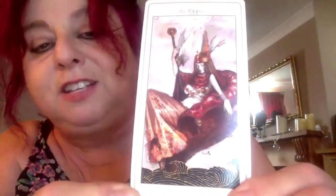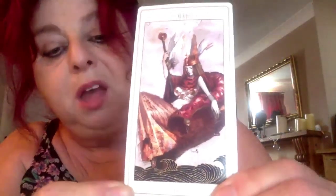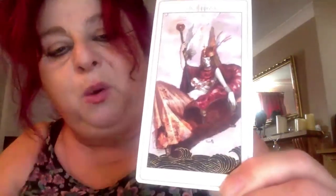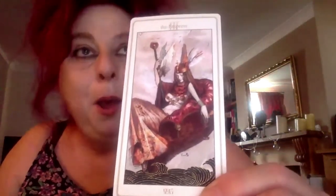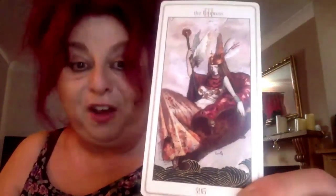Brace yourselves for the Empress — she is so sexy. She's absolutely living in the lap of luxury, very sexual. It looks like that chair is kind of floating in the air. I feel he's gone his own way with this Empress. She's maybe the yummy mummy, the cougar type. To me she's sexy in quite a mature sort of way. I love her, I think she's fantastic.